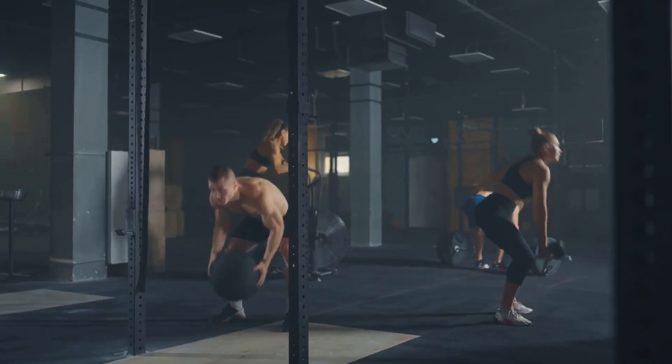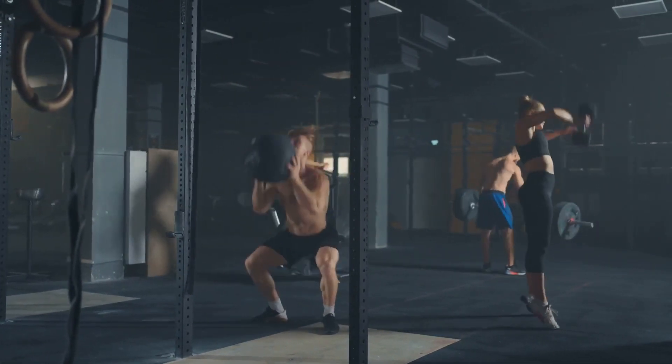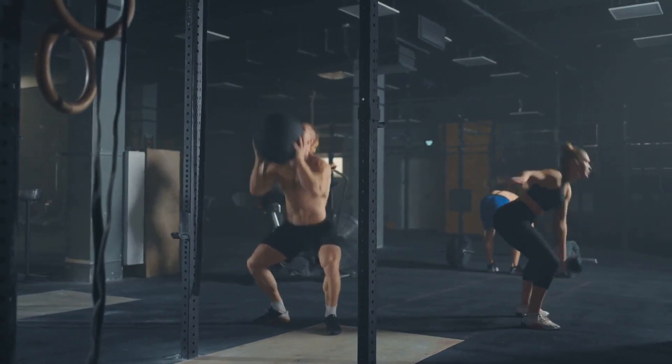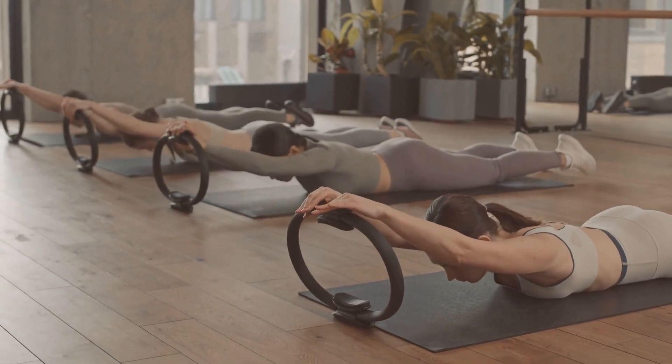The key to seeing results is consistency. Try incorporating these exercises into your routine at least three times a week. With dedication and time, you could start seeing changes in as little as four to six weeks.